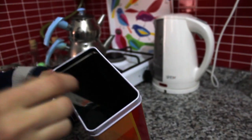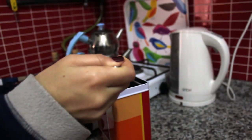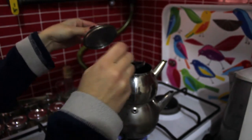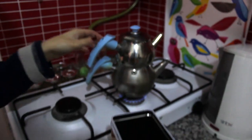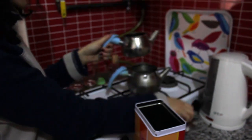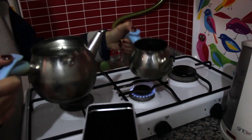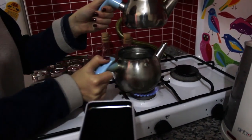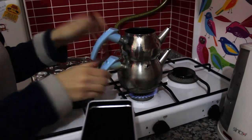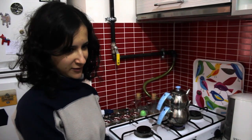We can put the tea in the upper part like this. We are adding tea here, and then we add just one drop of water and shake it to make the leaves wet. Then we will wait for the water to boil.